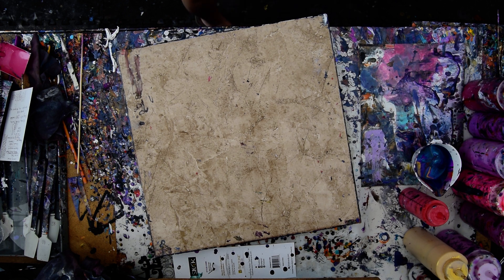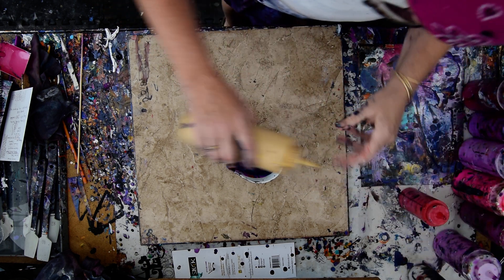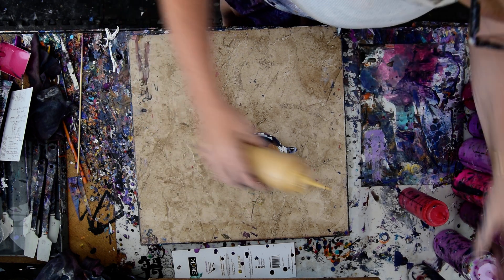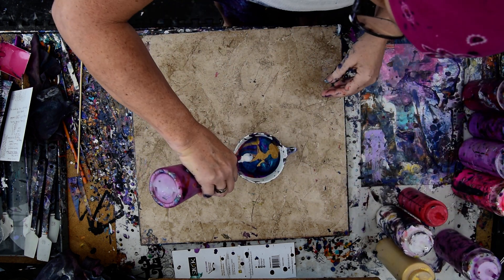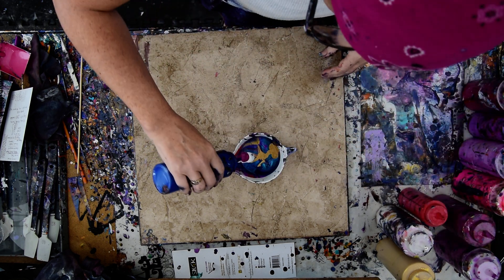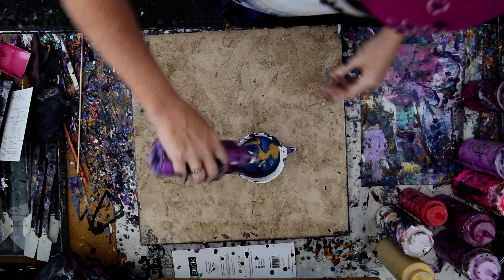It would have been even better if I hadn't put four more things in my way. I love the blues and the iridescence and I want to use a whole bunch of this gold. It's not really a ring pour cup because there's no ringiness about it. That's Anita's white metallic — that's a color I'm almost out of — and this is Quinacridone Magenta by Golden. I shouldn't have used that purple; I should use this purple though.